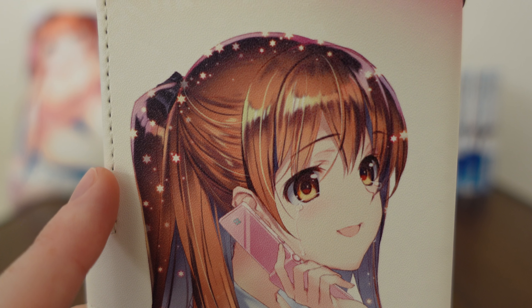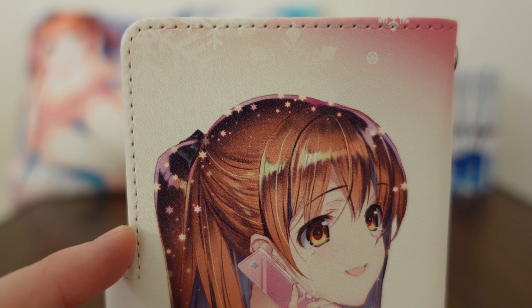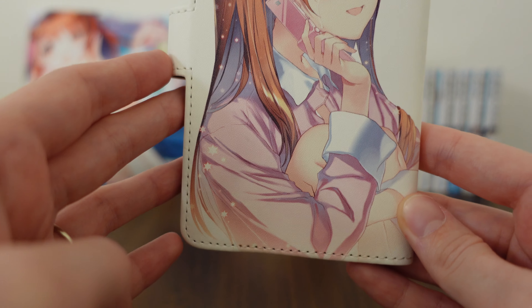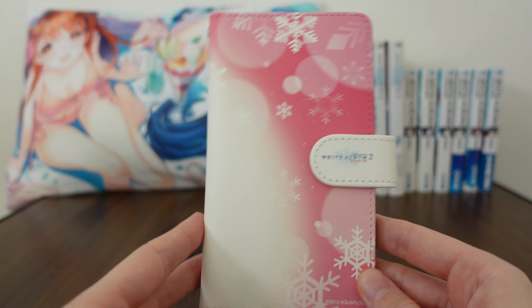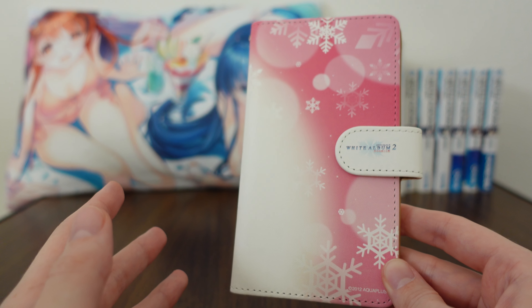She's got these little snowflakes in her hair, and I really like that design. There are some up here as well — it's just so cute. The pink case and everything, and then on the back side there are pink snowflakes. It's just gorgeous.